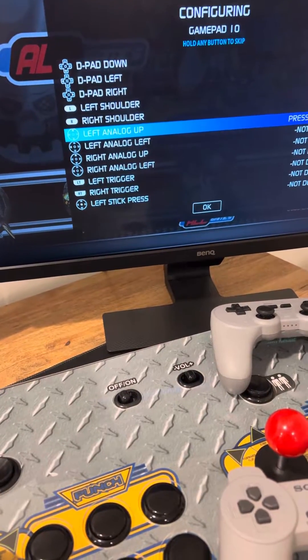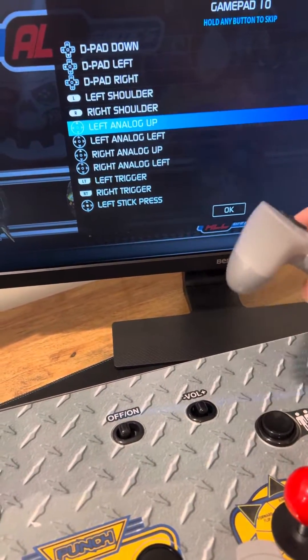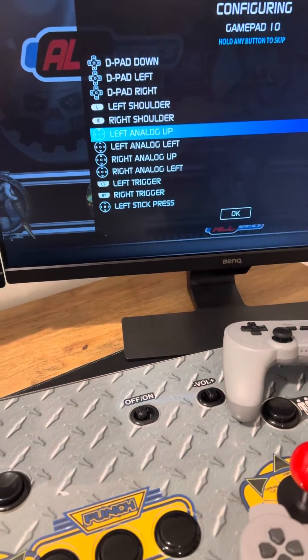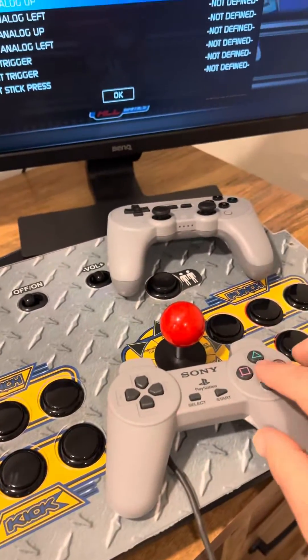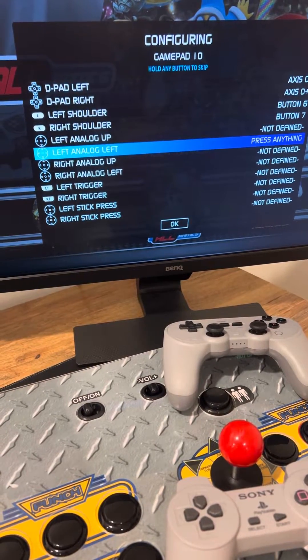It's going to ask for your left analog — you just push up. Now this is not connected, but you would naturally push up. When you push up, it moves down one. So since we don't have a left analog on either of these arcade sticks, what we do is just press and hold any button, and it moves on to the next one.